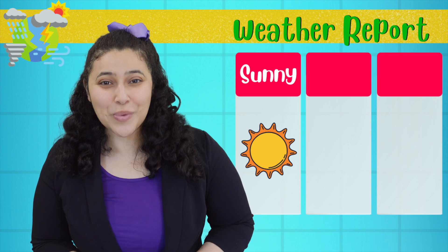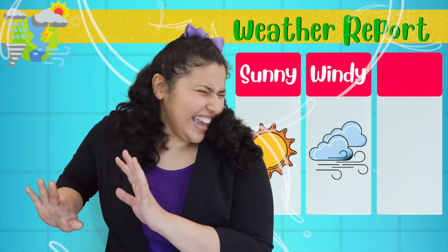After that, we are expecting winds blowing in from the east!